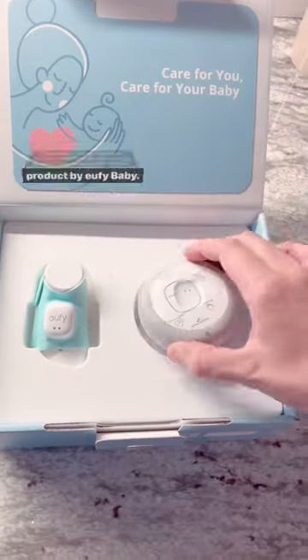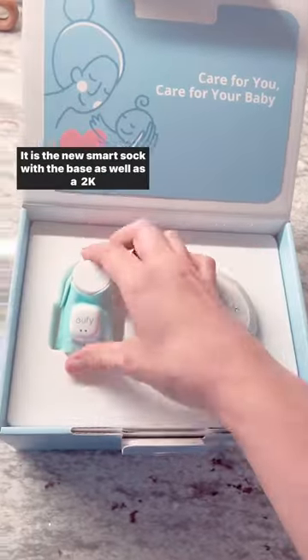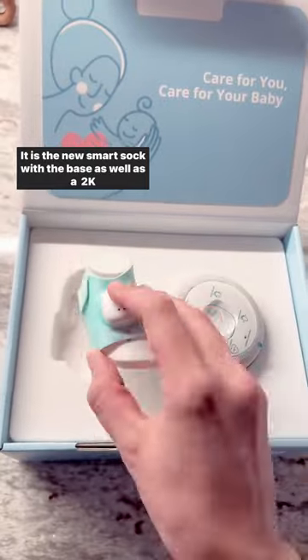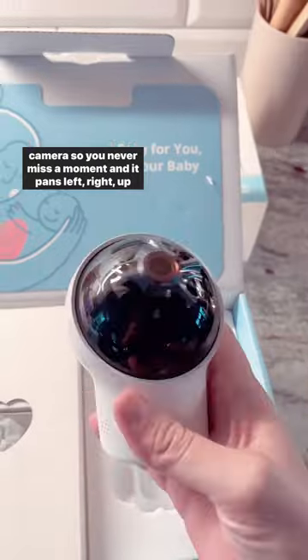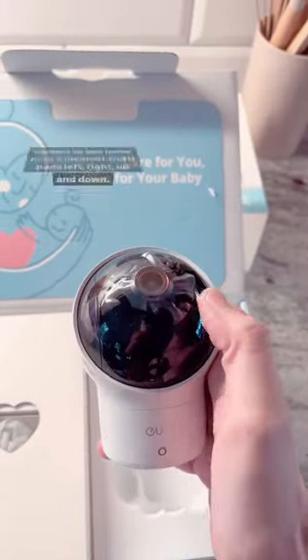Today I wanted to share with you guys this awesome new product by Eufy Baby. It is the new smart sock with the base as well as a 2K camera so you never miss a moment, and it pans left, right, up and down.